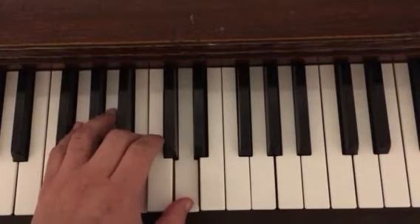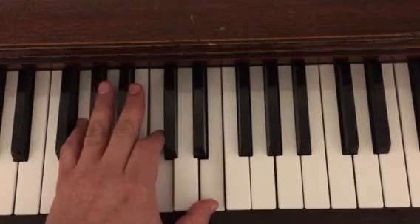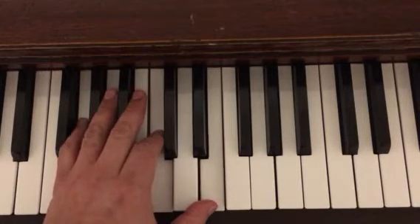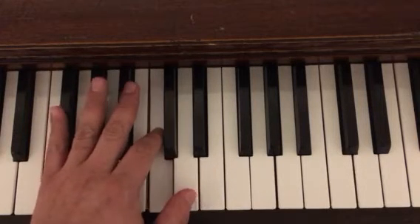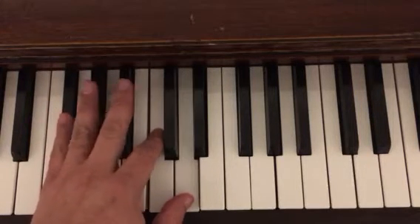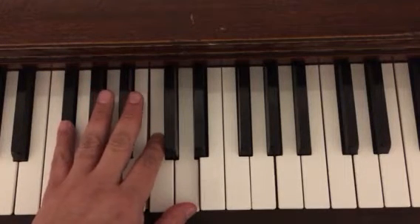With the pedal it won't sound quite as choppy as it does without it. We also have a C chord — G, C, and E — because this is the second version. And then we have a D7 chord, which is D, F-sharp, A, and C. This is our V7 in the key of G.